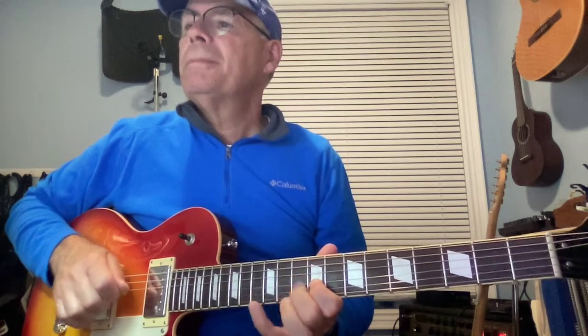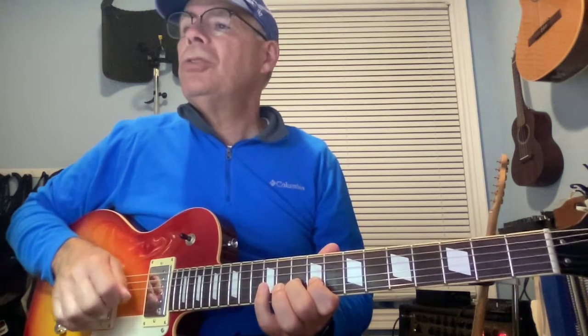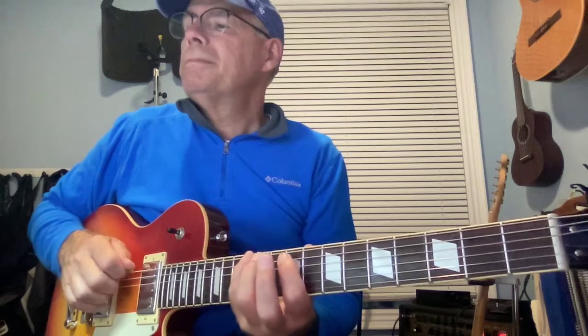Friday starts on the 12th fret of the third string: baby finger, two, one, baby finger, four, two, one, four, two, shifting — four, three, one — then sliding with the baby finger. That's Friday, and all of those riffs sound essentially the same.